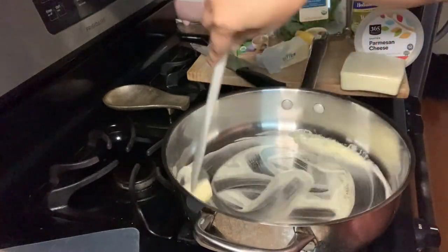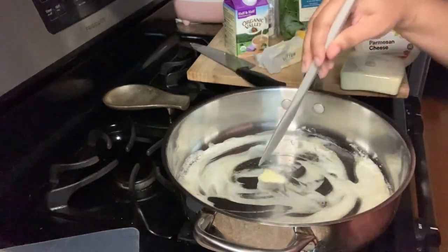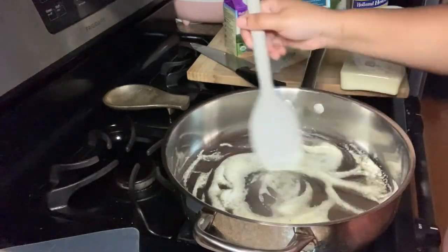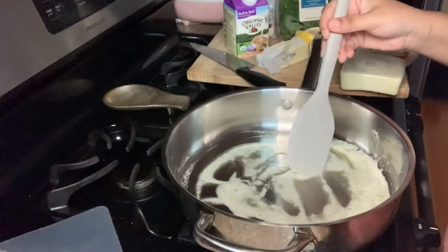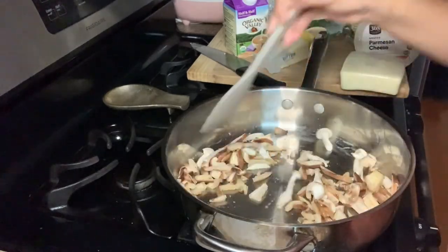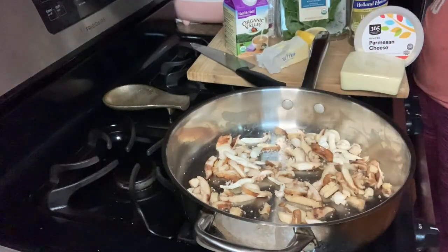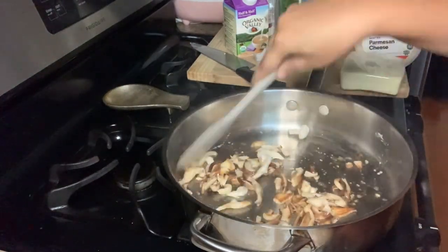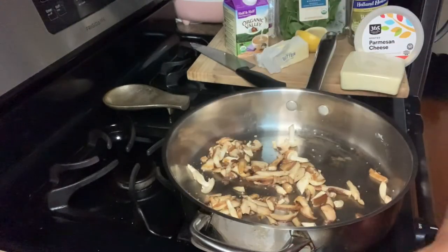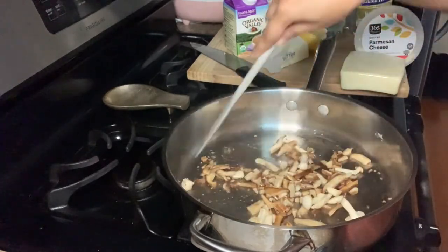So first we're going to start off with a tablespoon of butter. We're just going to melt this down nicely because we're going to add our roughly chopped mushrooms. You can use portobello, shiitake, or white button mushrooms. I personally like a mushroom medley — it has portobello, shiitake, and oyster mushrooms. I just love mushrooms. So put them in the pan, add some salt, and this is the white wine I'm going to be using.